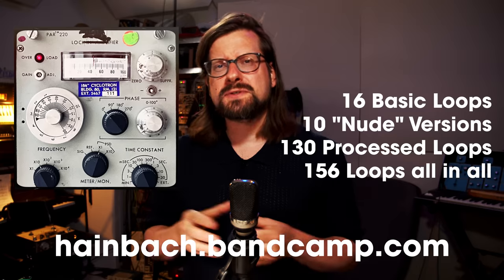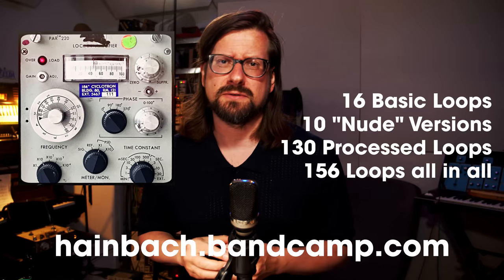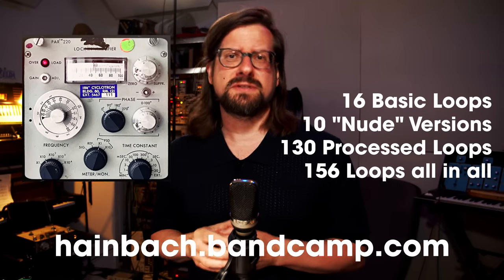This loop is now available on my Bandcamp, and for the first two weeks it's just €10, then it goes up to €16 after. If you want us to make more of these, let us know in the comments below, also with requests for what kind of grooves you are looking for. I would really like to get back to the Black Forest and record with Ansgar. It's nice to be able to work on projects with people you've known basically your whole life.